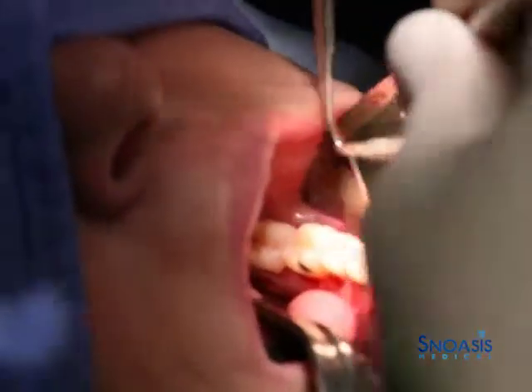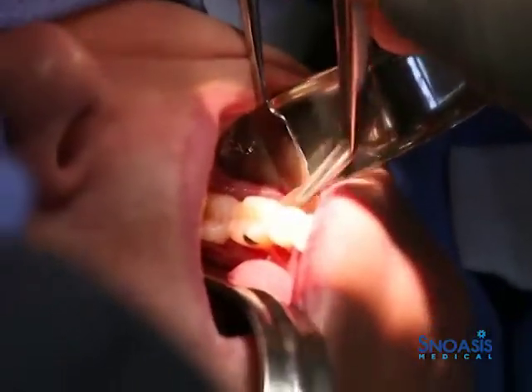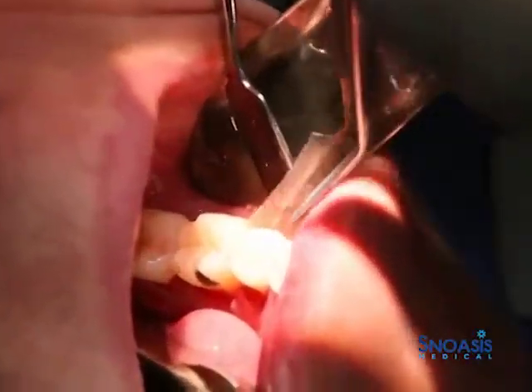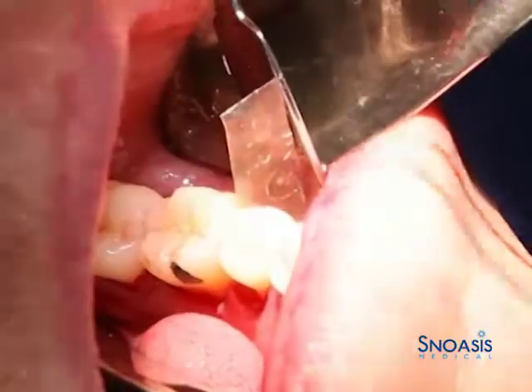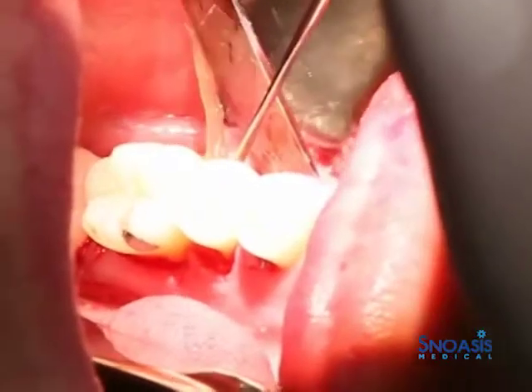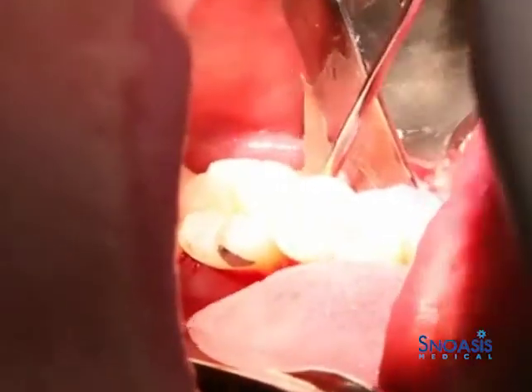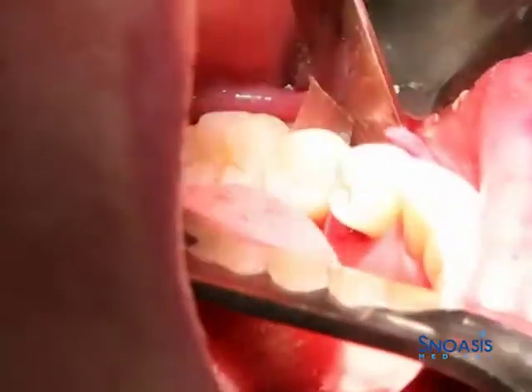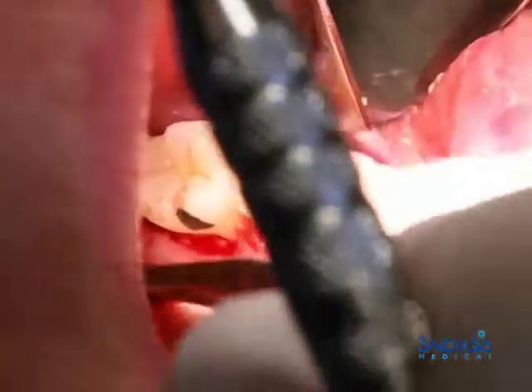This is usually the most tricky part. We're just going in with this nice and dry, and usually we're just going to try to get it in there a little bit. I like to take a tunneling instrument and just push it through.